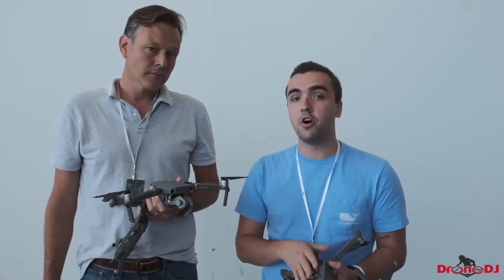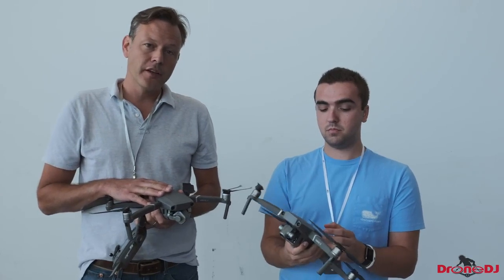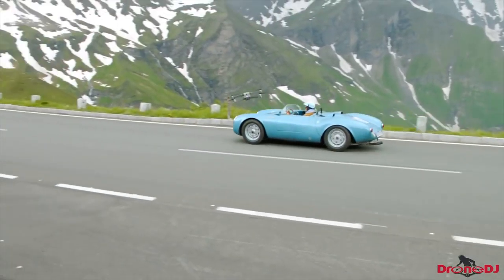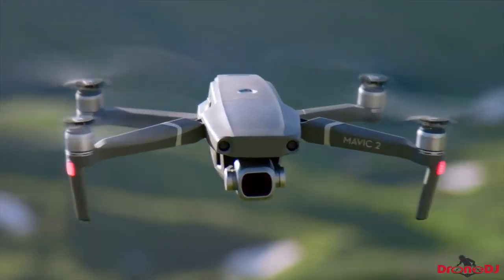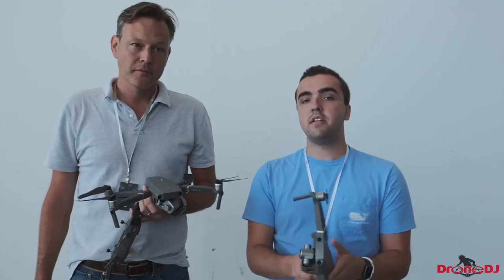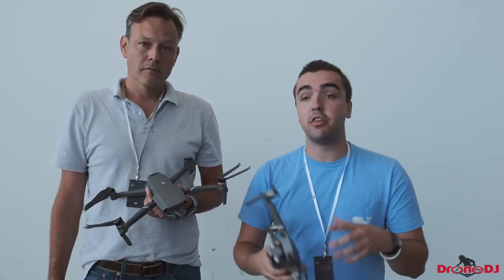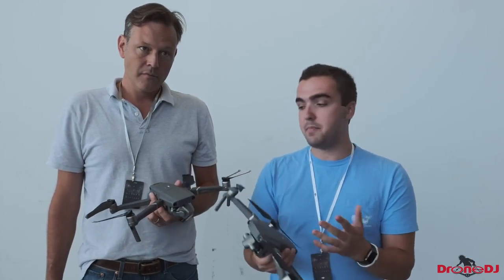The dolly zoom effect is limited only to the zoom version, so if you buy the Pro model you won't have access to that feature — though you can still do a dolly zoom in post, just not lossless quality. Active track has been dramatically improved. The drone should now be able to follow you down a slope, getting closer to the performance of the Skydio R1. Rather than seeing objects in 2D, the drone can now use all its sensors to create a 3D map in real time, which is a great software improvement across the Mavic 2 series.